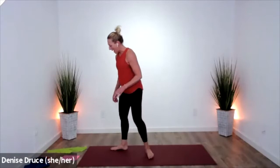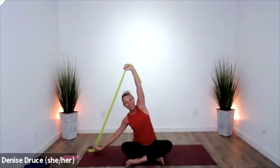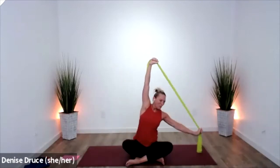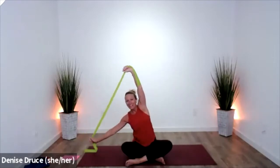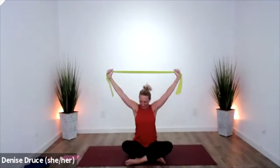Grab your band and have a seat on your mat. Take the band up overhead, stretch to put some tension in the band, and then just come to one side and lift — up and over one side and lift. As you go over, two things are happening: you're getting a stretch in your side and a contraction in the opposite side. Core stays strong.